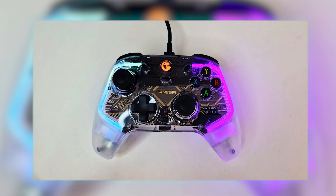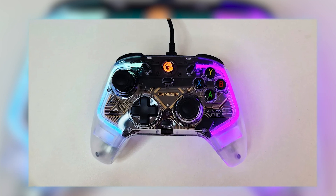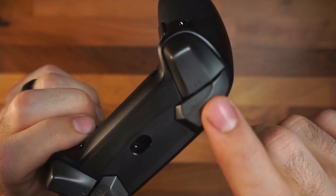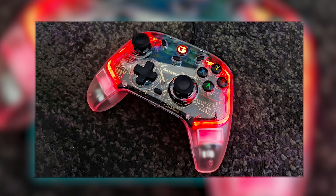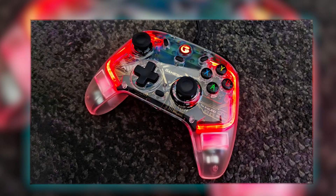In summary, the GameSir Kaleid is a feature-rich gaming controller designed to enhance the gaming experience through its compatibility, precision controls, ease of use, immersive feedback, personalization options, and comfortable design.